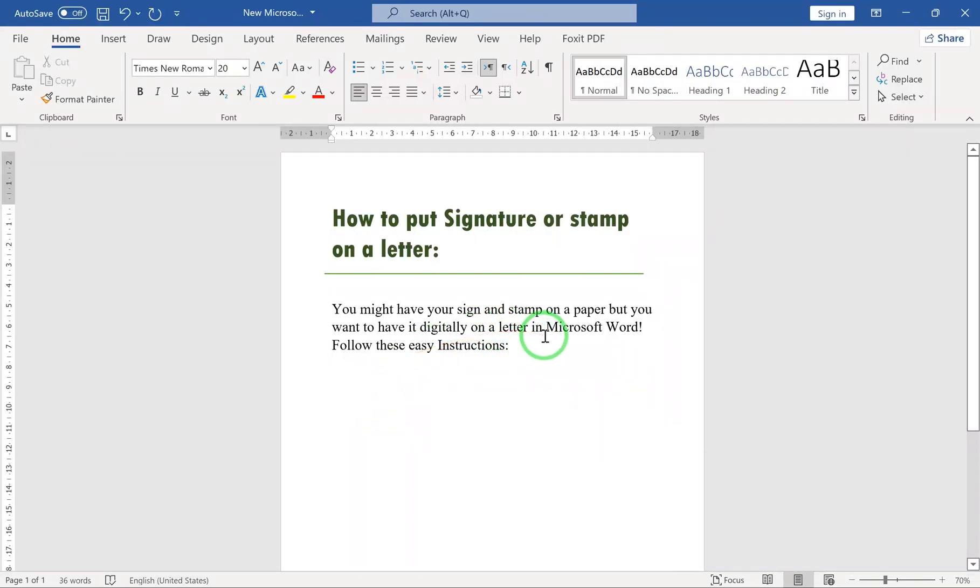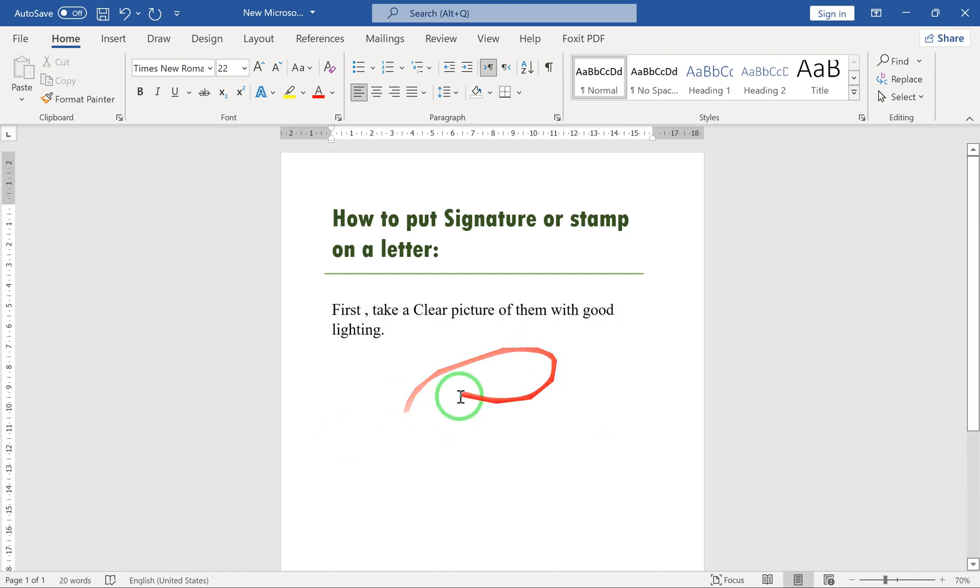How to put a signature or stamp on a letter in Word. First, take a picture with good lighting.